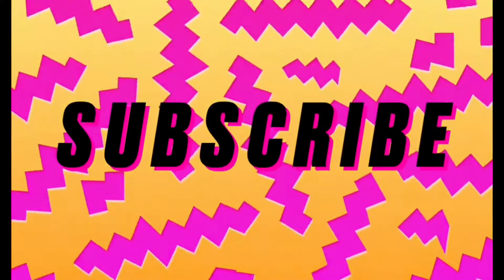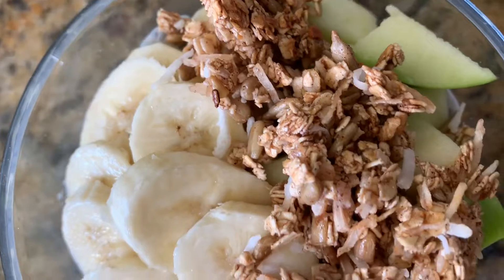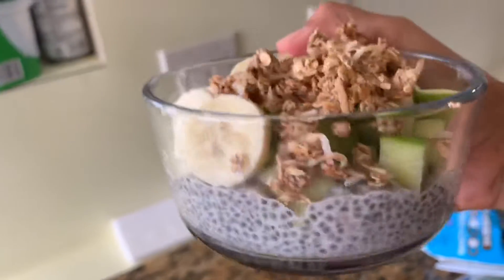Hey guys, welcome to another video and today we're going to make some basic girl chia pudding with some homemade granola.